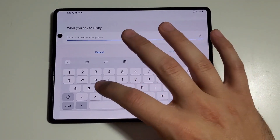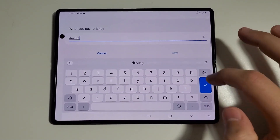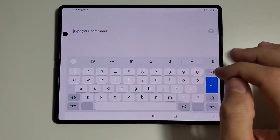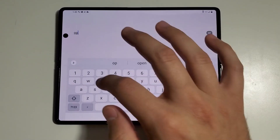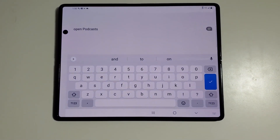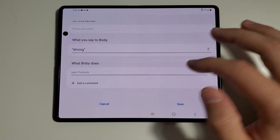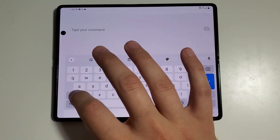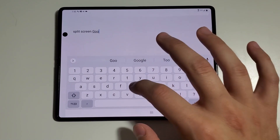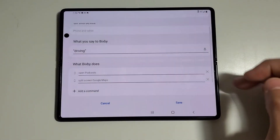We'll name it 'driving' — this title doesn't really matter, you're just naming the quick command. Because really you're not going to have to say anything. Then this is the tricky part: when you start entering commands, we're going to type them. First you're going to put 'open,' and for me I'm going to put 'podcasts.' What's nice is that it knows Google Podcasts because that's the official name of the app. If you have a different app, maybe you want to do Spotify. And then the second command, we're going to type it again — this one is going to be 'split screen Google Maps.' And then you hit save.